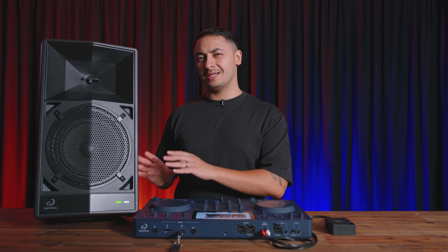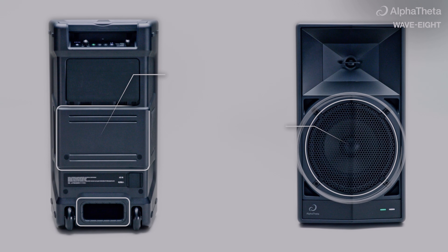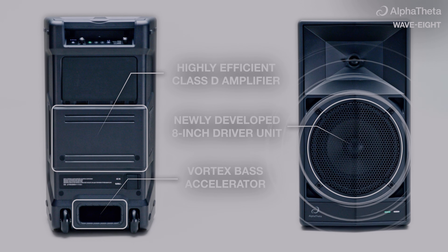It also boasts a high-efficient class D amplifier and a vortex bass accelerator, which delivers clear and powerful bass for your parties indoors or outdoors.